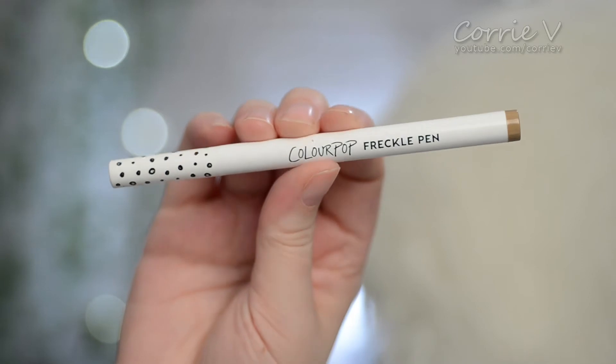Hey guys, welcome back to my channel. Today I am going to be testing out a different type of product. This is a freckle pen — specifically the freckle pen from ColourPop.